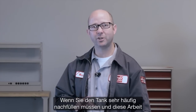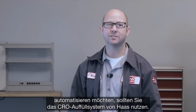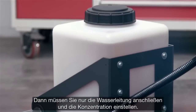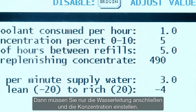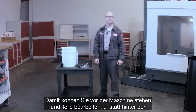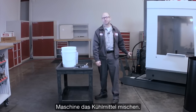If you find yourself refilling your coolant tank all the time and you want to automate that process, consider Haas' coolant refill option. With CRO, you just hook up your water lines, set your mixing parameters, and the system mixes your coolant precisely and automatically. This keeps you in front of the machine making parts instead of behind your machine mixing coolant.